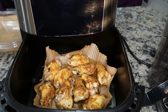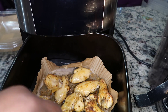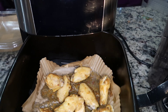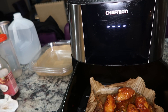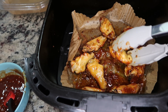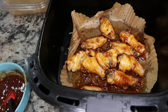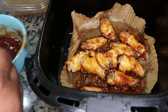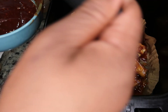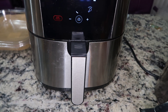Once the sauce is made and the chicken is halfway through cooking, flip the wings over. After the full 27 minutes, go ahead and glaze the wings with the barbecue sauce. Let that go for five more minutes, then flip the wings and re-glaze the other side. Put them back in the air fryer for about three more minutes to set that glaze. That final three minutes finishes everything off beautifully.